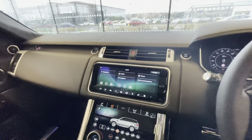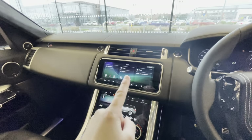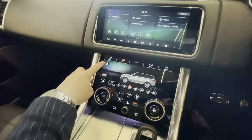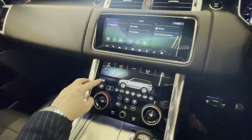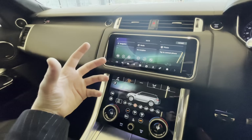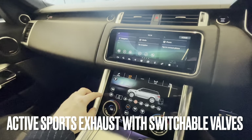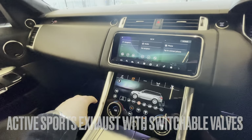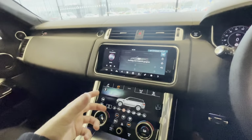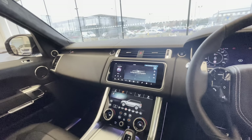There's the InControl Touch Pro Duo system with navigation, media and phone through the centre screen. Down on this section there's the stop-start button, and you've got the active sports exhaust valves which you can open and close for more engine noise — personally I have that on every time I start my F-Type, because why wouldn't you? The racing driver's helmet icon is for dynamic adjustment: you can adjust the steering and suspension and completely change the way the car behaves.